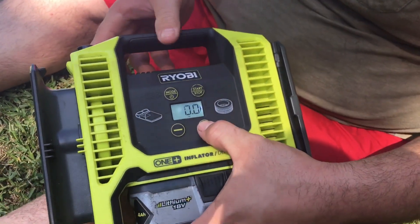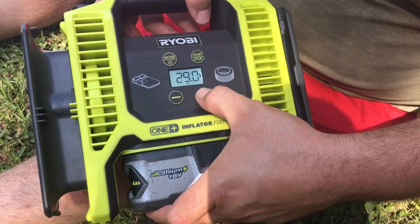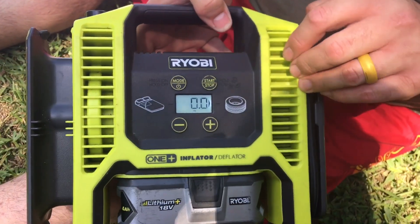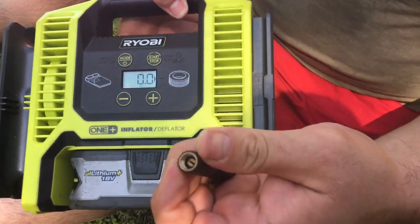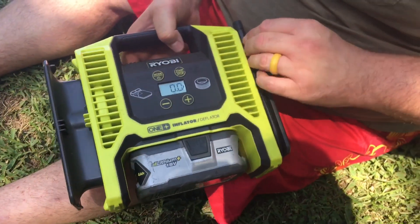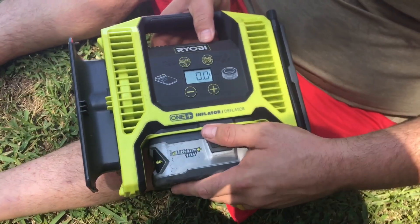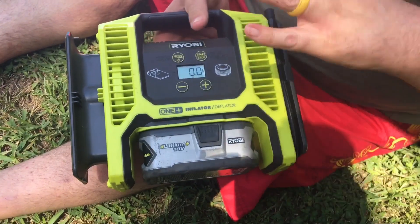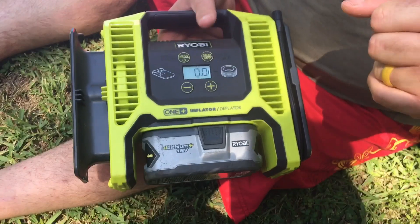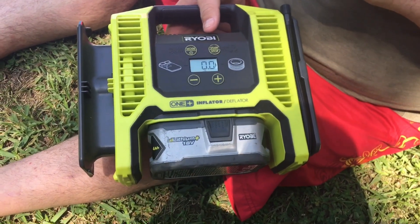When you power it on, it comes over here to points on this side, which is the tire side. Now if you want to air up a tire, you can adjust this to whatever PSI you want to put in. You screw this little end on your tire, hit the start button, and just let it go. If it's extremely flat, you might want to monitor the five-minute situation, but if you've got a couple pounds of air in it, usually it's done well before five minutes.